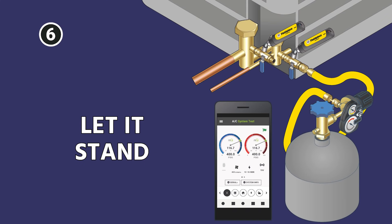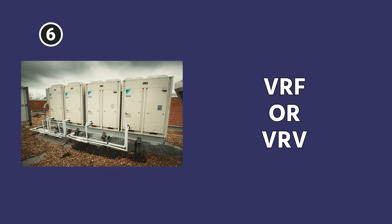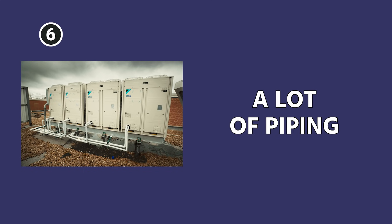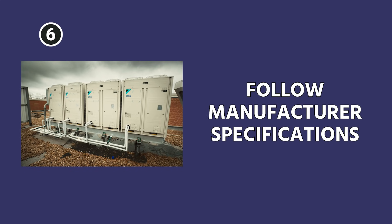Next, you're going to let it stand typically for 30 to 60 minutes. That's going to be a very standard residential type of test pressure timeframe. If you're doing something like a VRF or VRV system where you have much higher internal volumes, a lot of piping, and you have to make sure you do not have leaks, then sometimes they're going to have you sit 24, even 48 hours. So do it according to manufacturer specifications.